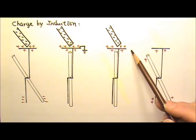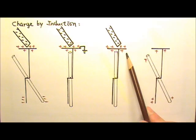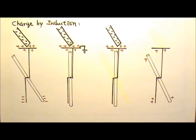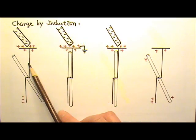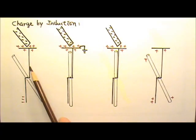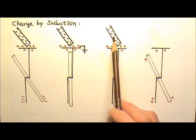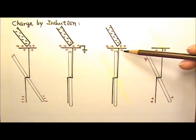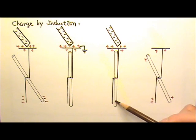I then remove the grounding while keeping the rod in place. Then I remove the rod, and the positive net charges on the electroscope spread out. The foil and the vertical metal plate repel each other and the foil opens up. So when we use a charged rod to make a neutral object carry a charge by induction, the object does not touch the charged rod at all — the rod never touched the electroscope. And the object ends up with a charge that is opposite to the kind of charge on the charged rod.